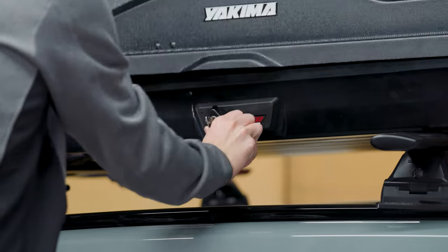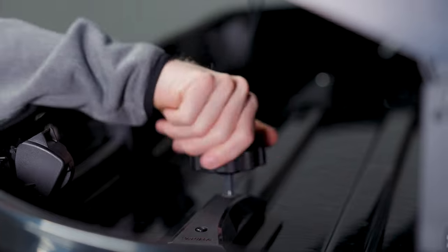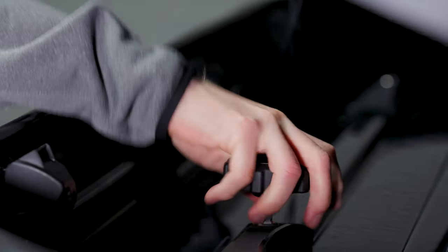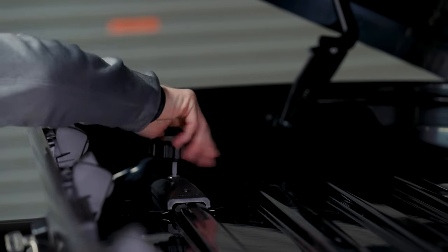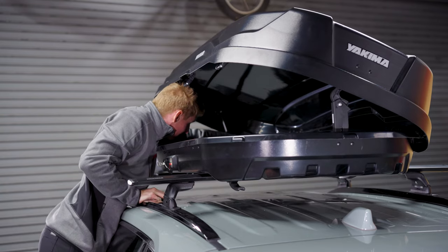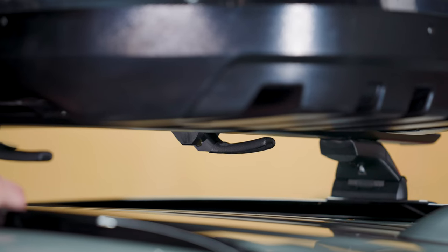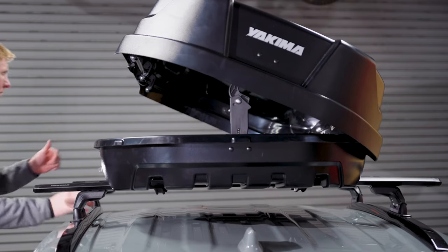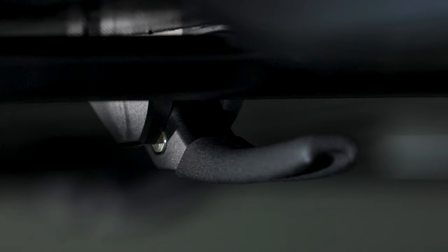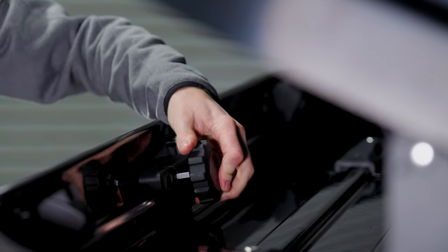With the box in place, open it up and tighten the larger bolt with the installation wrench until you hear the wrench click three times. The click means you're doing it right. Visually inspect the clamps and make sure they look like this and not this. Once all four clamps are tightened, store the wrench here for safekeeping.